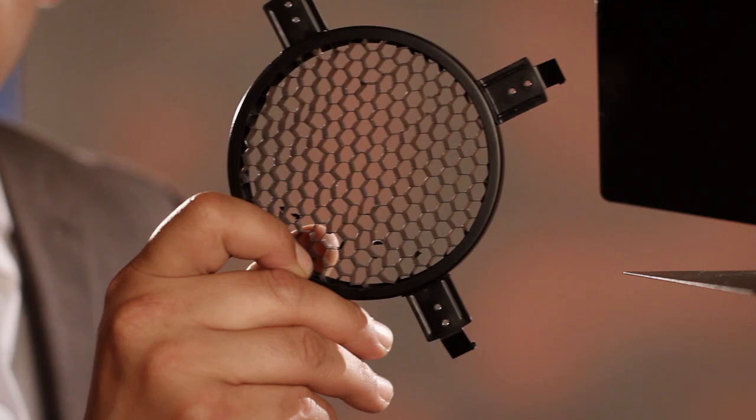The kit also includes a grid. How do you soften a hard-edge light source? You can do that very easily — the grid actually just flips onto the front of the barn door. Learning how to use a barn door with the Lowell GL-1 will enhance your lighting skills to the next level.